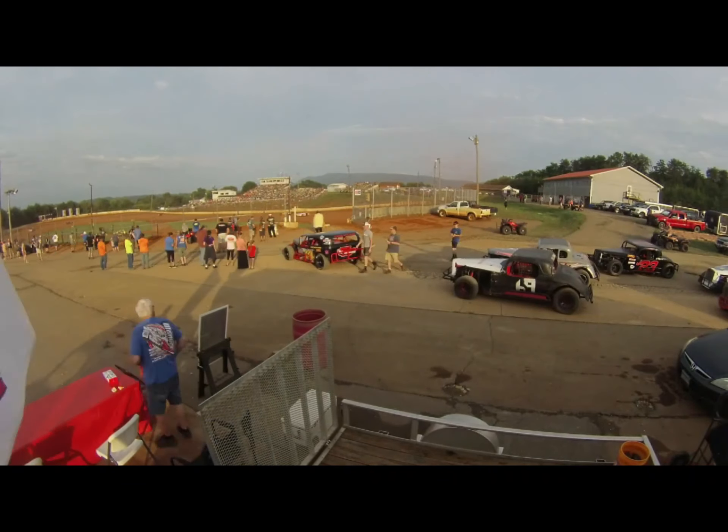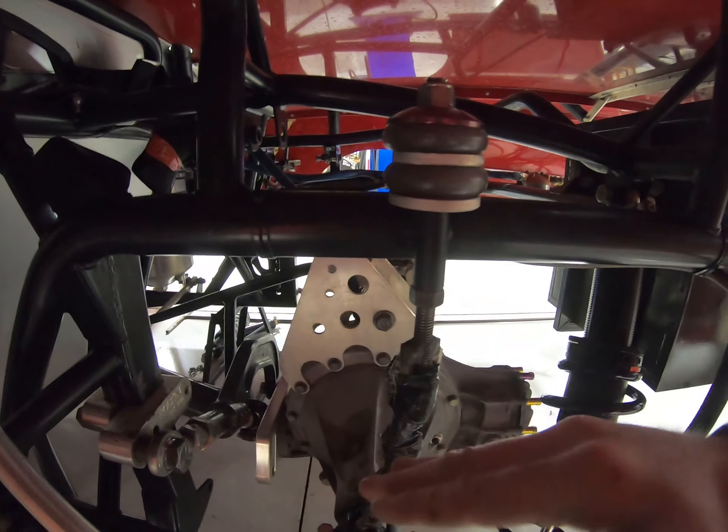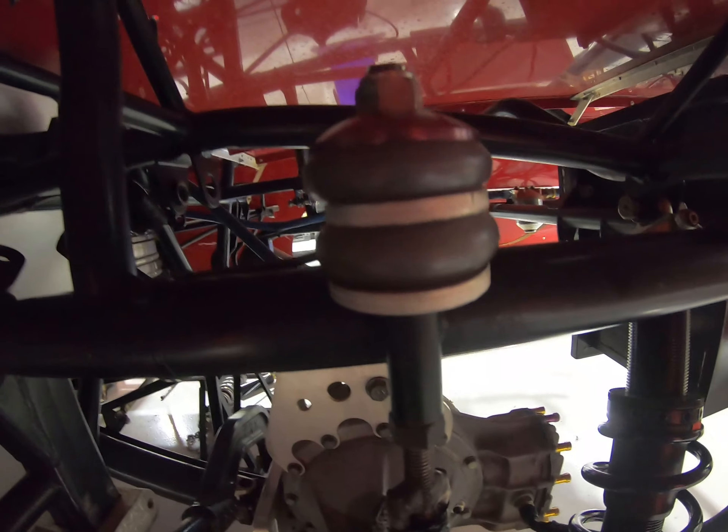What is going on YouTube? It's Dirt Track Dave here again with another informative dirt late model tech tip video. Today we're going to be talking about left rear drop. I'm getting a lot of questions about drop, how to measure it, how to check it, and not getting enough drop.